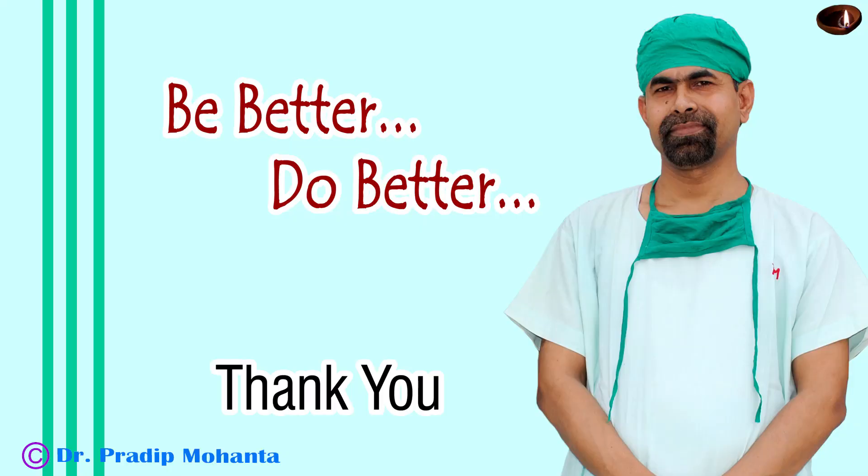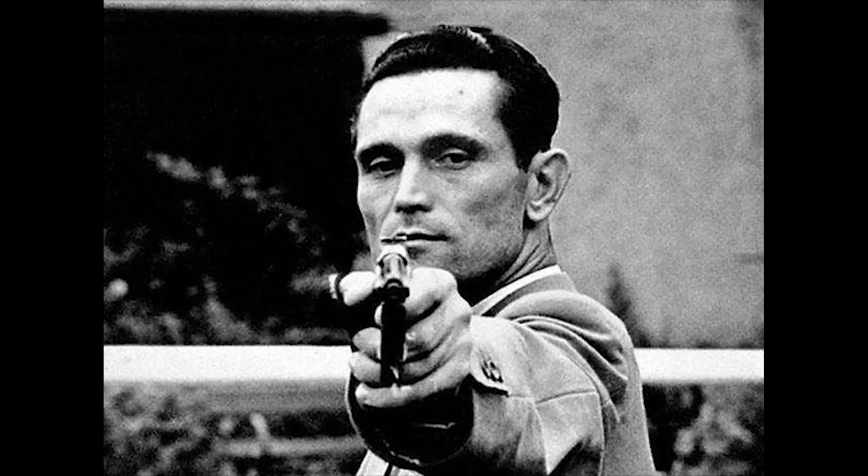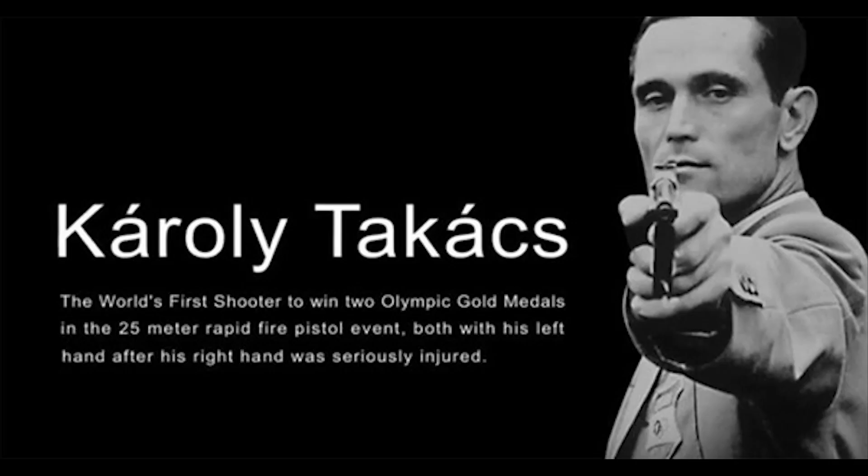Friends, we can do surgeries with our non-dominant hand — we just have to train our hand. Please be inspired by the story of Karoly Takacs, a Hungarian athlete who lost his dominant right hand in a training session while throwing a hand grenade. He trained his left hand and won the Olympic gold medal in the rapid-fire pistol shooting event not once, but twice.